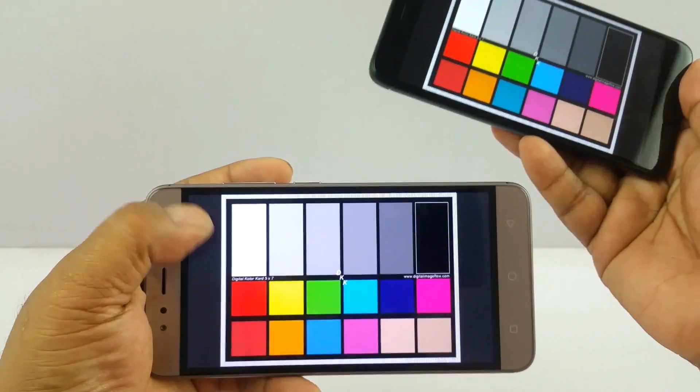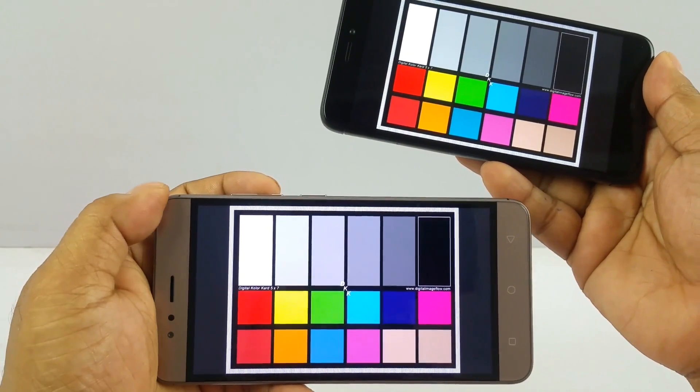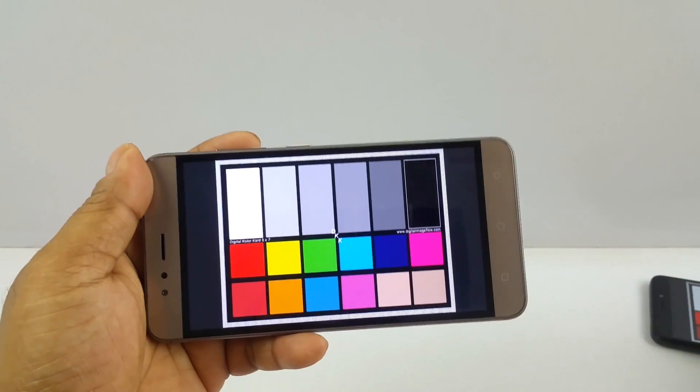It's also worth mentioning that the InFocus Turbo 5 has a 5.2 inch screen while the Redmi 4 has a 5 inch screen, so a bigger screen means slightly more area to read and watch things.